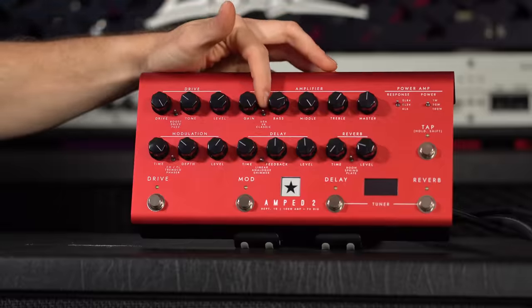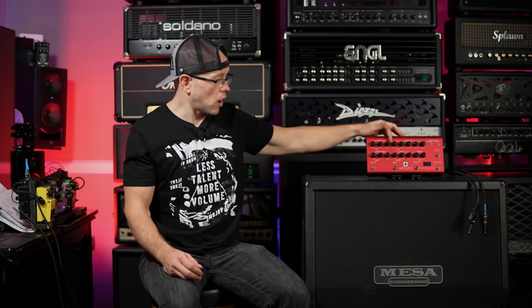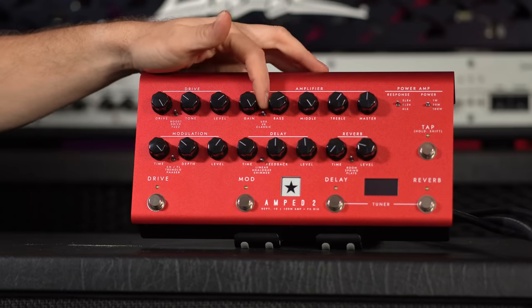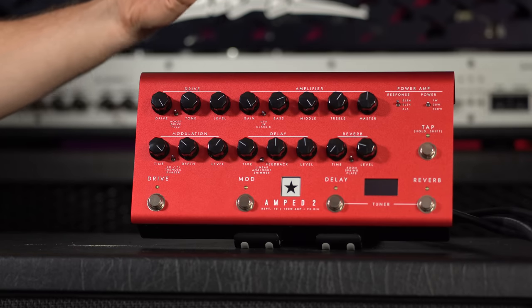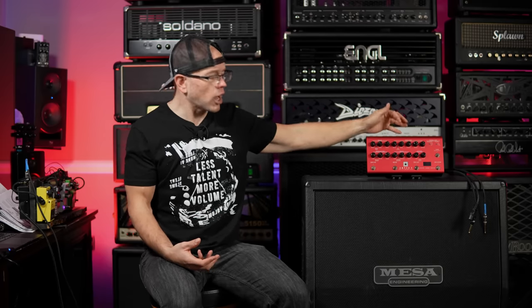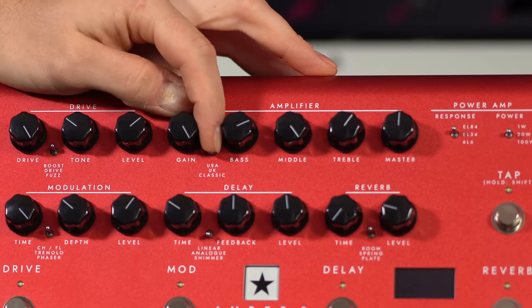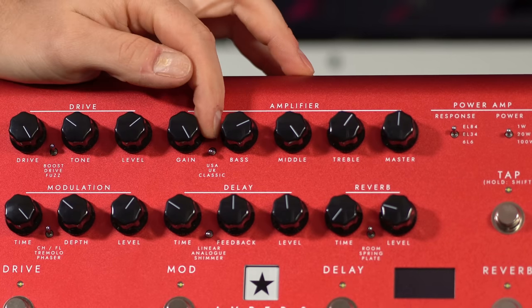The USA setting is going to be like a Fender Blackface clean-type preamp — clean, not much gain. Moving down into the UK setting it's more like an AC30, again a clean platform, but when you crank it up a little bit there will be some tube saturation-style gain. Down at the bottom, most of my audience is here for the high-gain tones, and we're definitely going to get into that on the Classic setting.